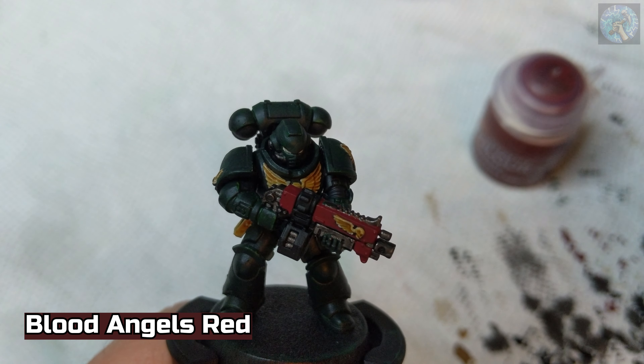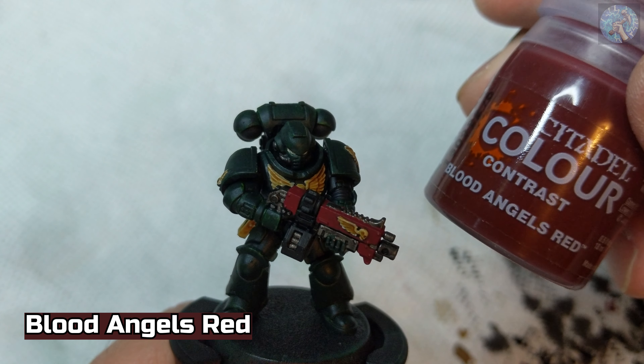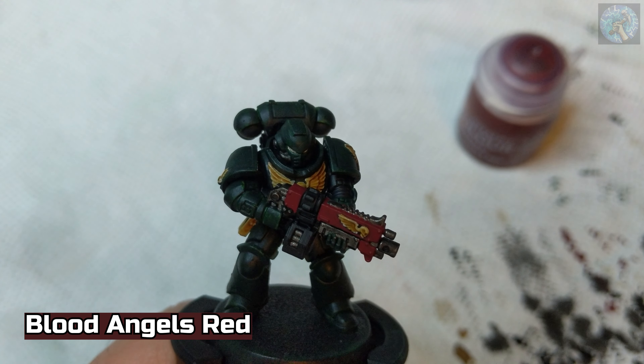And finally, we're going to use some Blood Angels Red contrast paint in order to highlight the eyes.